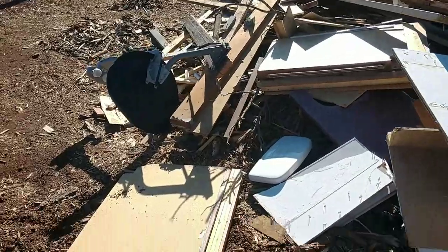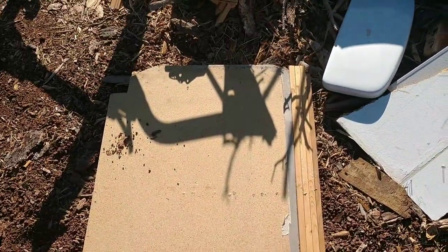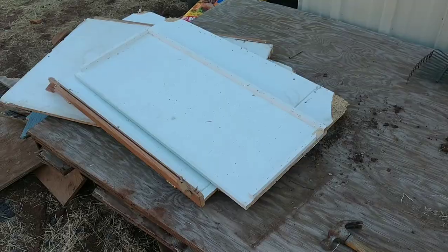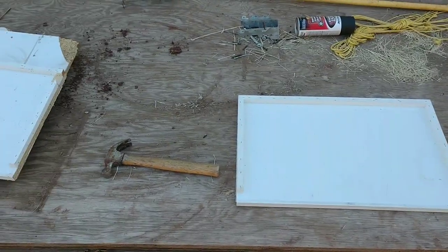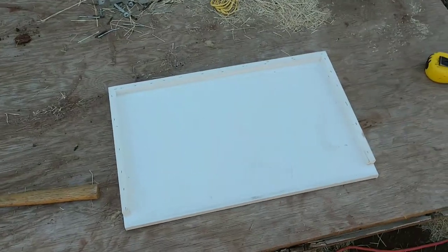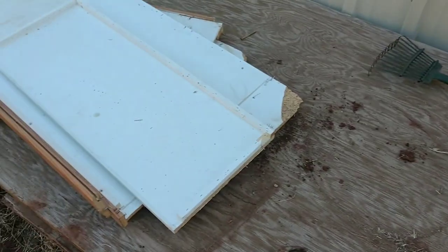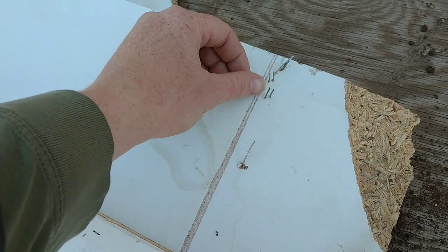We have a junk pile back here of all scrap wood and stuff like that. What we're going to use is some old cabinets and we'll just cut them down to the right size. I've got all my scrap materials and I've decided this piece is going to be my base, so that'll give me an idea of how big to cut all the other pieces.